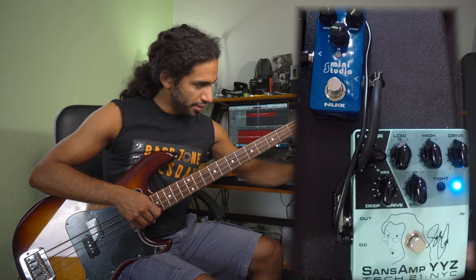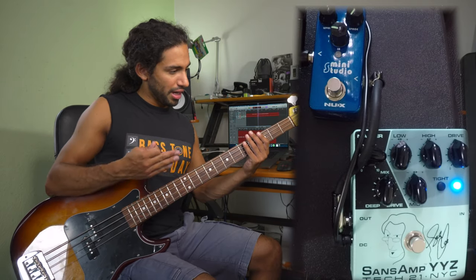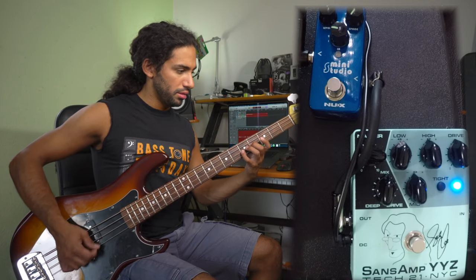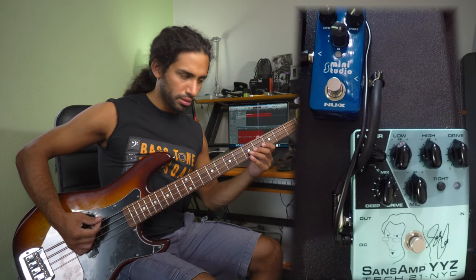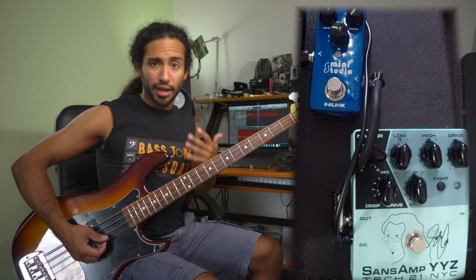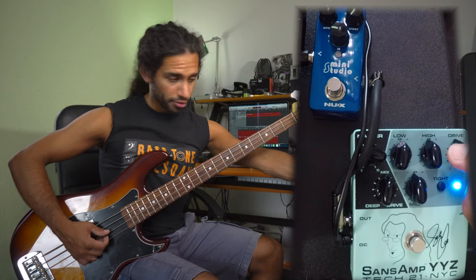Because of that we're gonna be using the YYZ, and this is how it sounds if I just turn everything set up pretty much at 12 o'clock. I lose some volume because the master is turned down quite a bit to the left, so we have to crank some more drive and boost some drive.